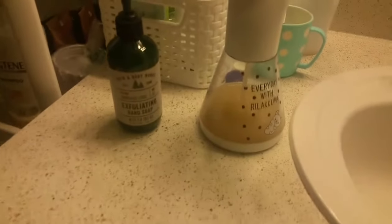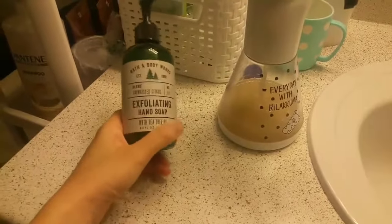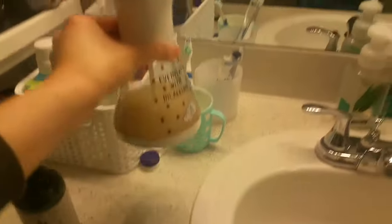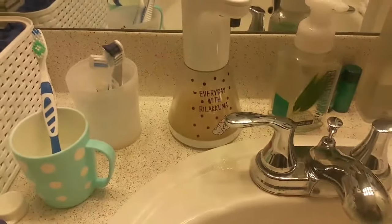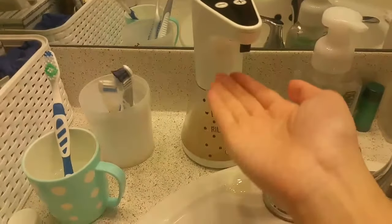I just finished setting up — let's go see if it works. So let's go to the bathroom and test it out. This is the first time I've shown you guys my bathroom! I just set up the Rilakkuma soap dispenser using the exfoliating hand soap — it's a white tea tree oil flavor. I already put it inside. It's pretty big, so it's not even filled up halfway. Let's see if it works — I just put my little finger under the sensor area and it's already testing it out!